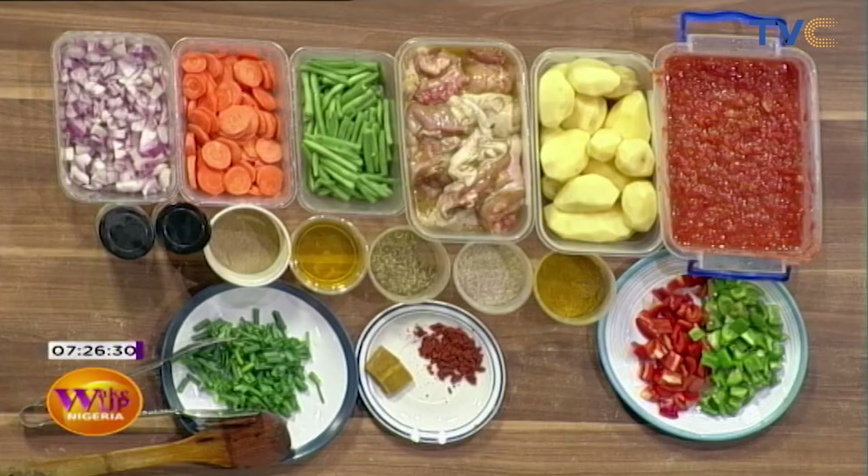We're still talking food, still doing food — we're making breakfast here in the Kitchen Radio on Wake Up Nigeria. Chef Debbie is in the studio today and she'll be making potatoes hot spots. So these are the ingredients, let's talk about them. Where do we start?